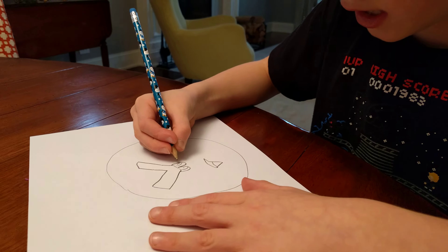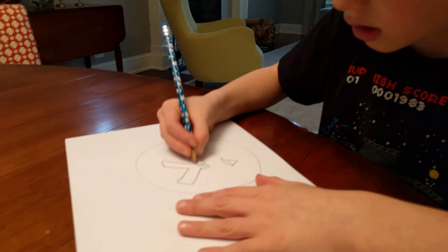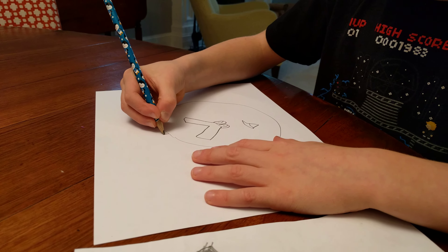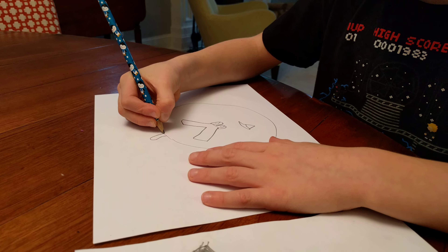Okay, if you want to draw this angry bird, this one, then I'll show you how to draw it.